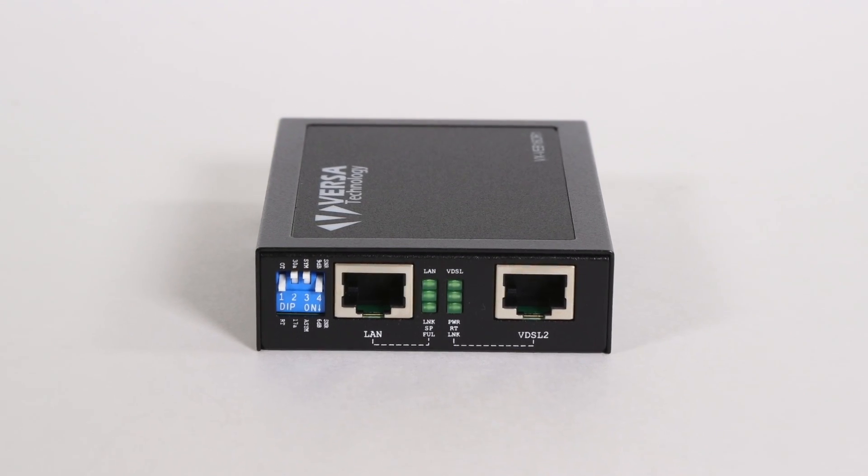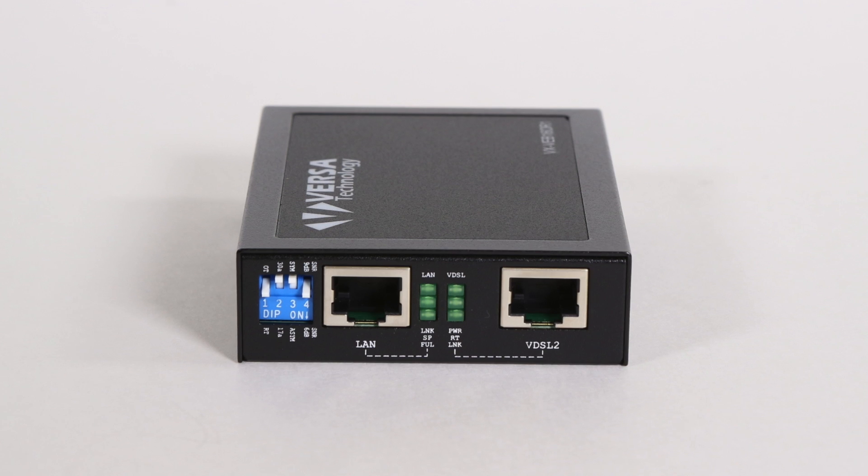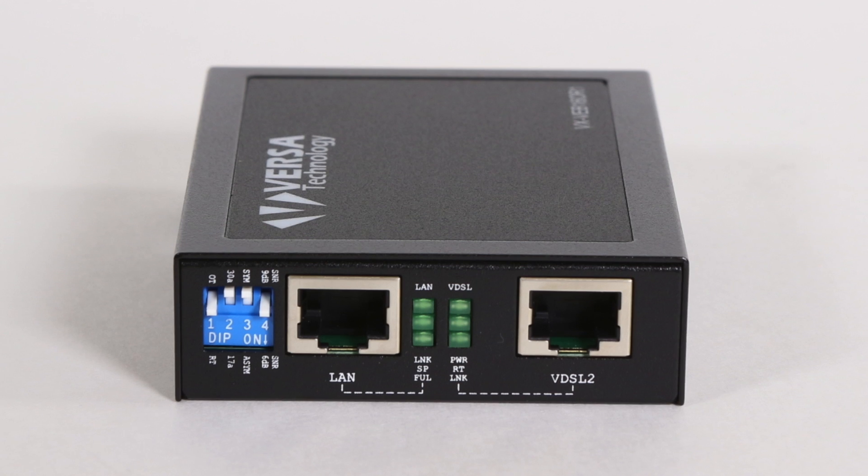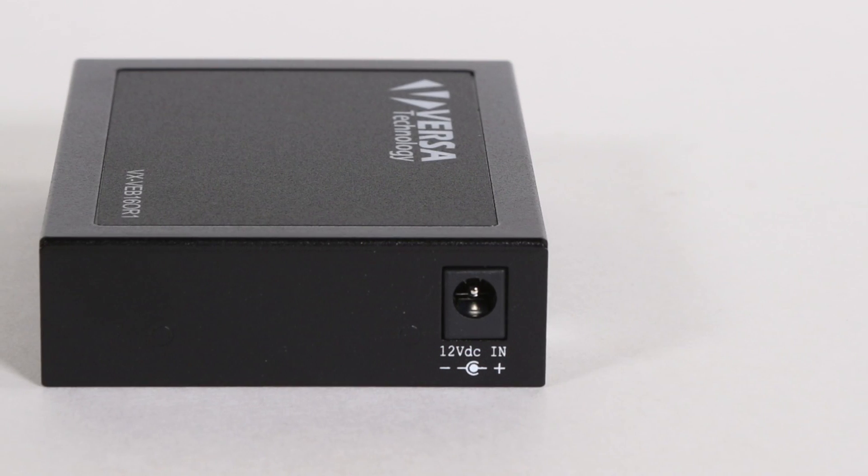VersaTechnologies VX VEB160R1 offers one Ethernet port and one VDSL port. The unit is a bridge mode modem that can extend Ethernet over a single-pair phone line.